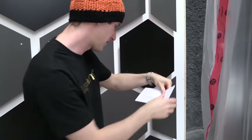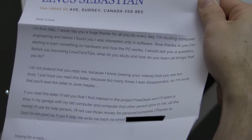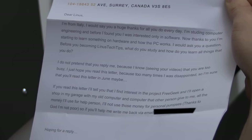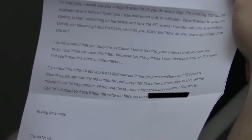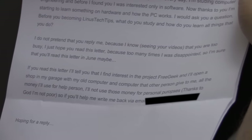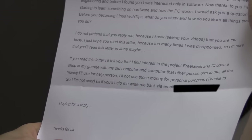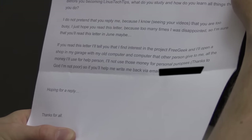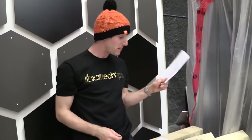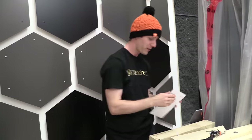Our next letter is from Giuseppe. 'Dear Linus, I'm from Italy and want to say a huge thanks for all you do every day. I'm studying computer engineering and before I found you I was interested only in software — now thanks to you I'm beginning to learn about hardware and how the PC works. Before becoming Linus Tech Tips, what did you study and how do you learn all the things that you do? I also find interest in the project Free Geek and I'll open a shop in my garage with my old computers and ones that other people give me.' To answer your question Giuseppe — and it's still May, not June — I flunked out of university and pretty much everything I know is self-taught or with tutorials and courses online.